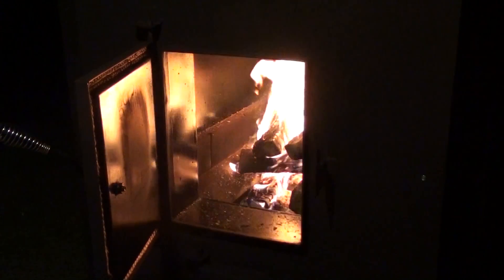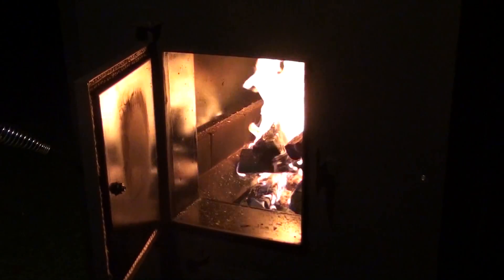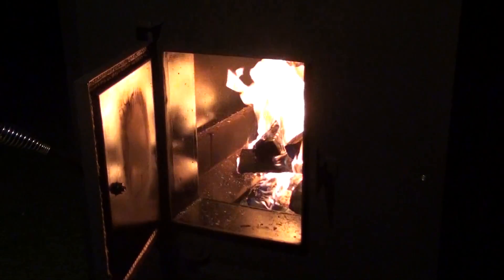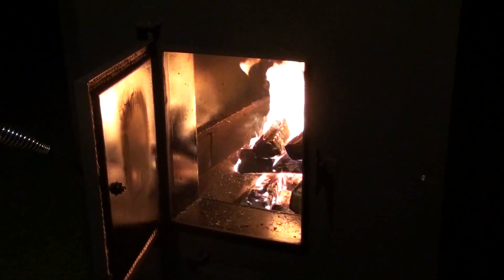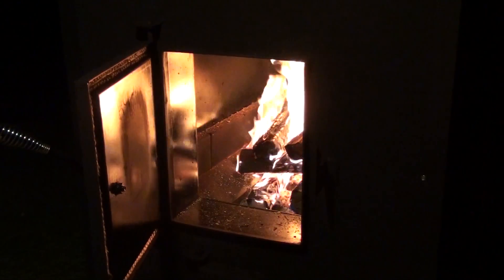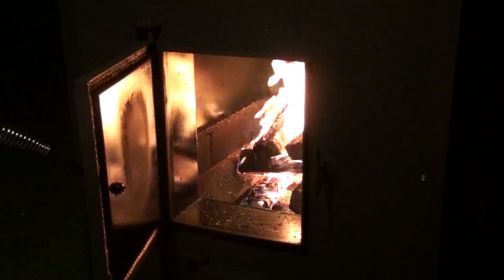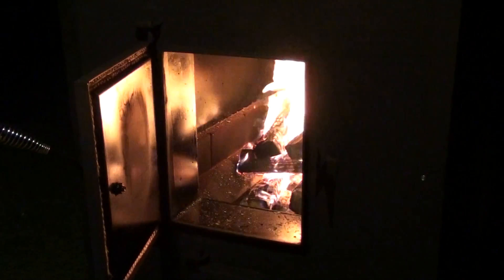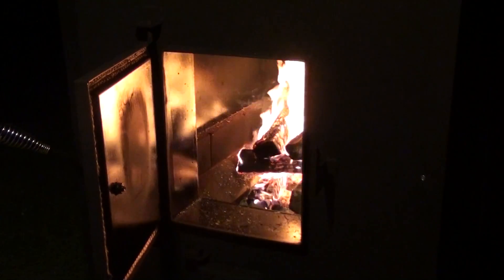That'll end this video. The next one we'll talk about the blower fan operation — coming on and off as the heat chamber comes up to temperature and cools back down — and we'll go over safety devices. That'll finish this segment of the break-in burn, and next time we'll show you the whole completed system and operation.